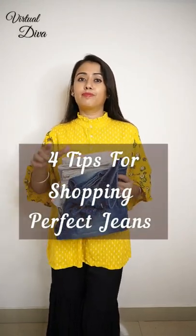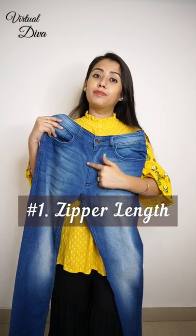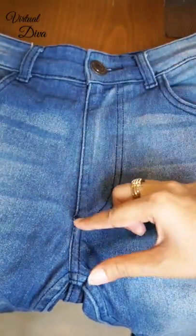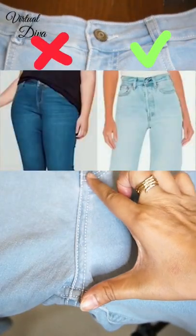Four tips that I have learned from the internet for shopping jeans. First, the length of your zipper. A quality jeans with good design has very little space between the zipper end and the crotch area. But in this jeans, this space is more than a good design of jeans.